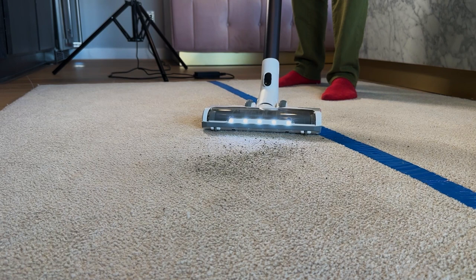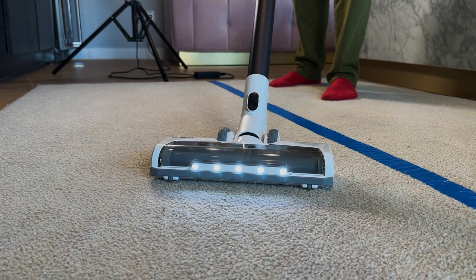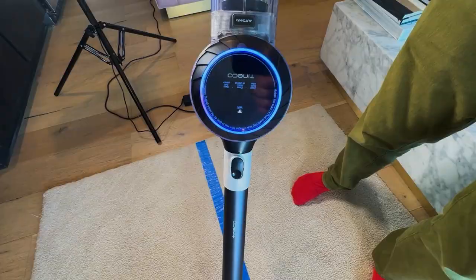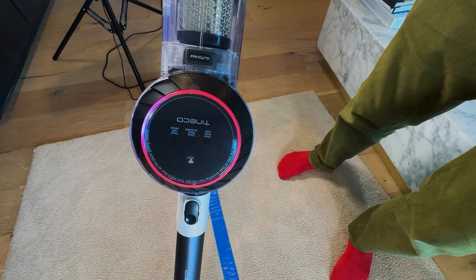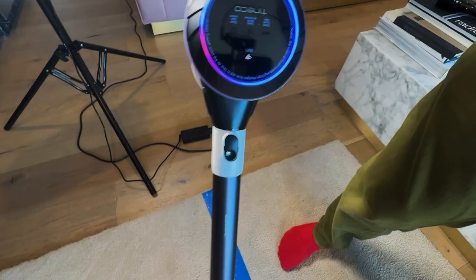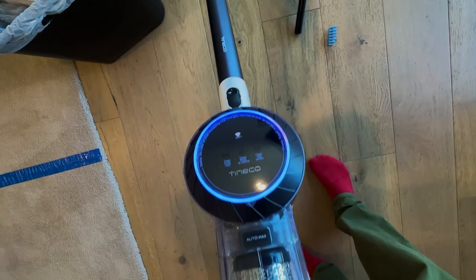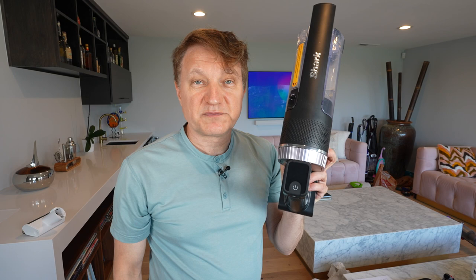Let me show you what's really cool about the Tineco's display. When you're vacuuming with the Tineco, it has something called iLoop technology — a dust sensor inside the head that detects small particles. When it finds you're going over an area with a lot of dirt or dust, it does a couple of things: it ramps up the suction, increases the brush roll rotation rate, and that makes it more effective in those areas. The LED display moves from blue to red to show you're vacuuming up more dirt, then moves back. The color tells you how clean or dirty that part of the floor is. It also helps preserve battery life.